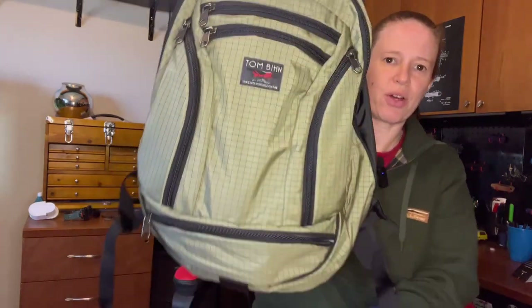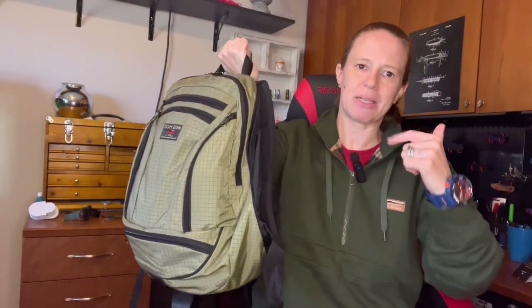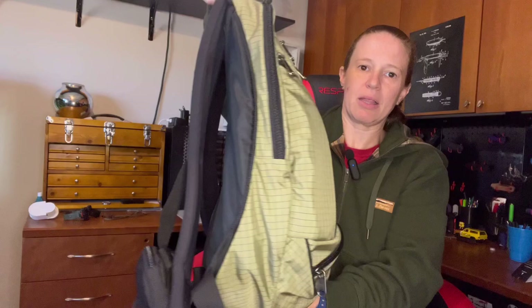Today I have a new bag for you, and this is a brand that some of you may have heard of, some may not. I first heard about it about 15 years ago and I've been eyeing their stuff for a while. It is on the pricier side. The brand is Tom Bihn — T-O-M-B-I-H-N — and they make all kinds of backpacks, sling bags, duffel bags, and organizer pouches.